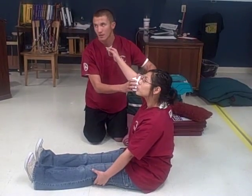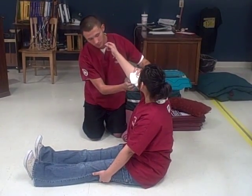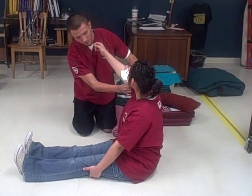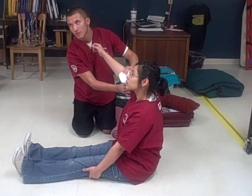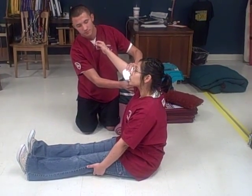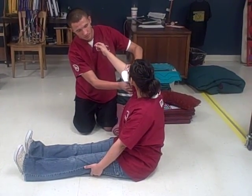Even after you applied the second bandage, it still continues to bleed. So I will place some pressure on the artery to help stop the bleeding. After the elevation and the arterial pressure is applied, you seem to have controlled the bleeding. And now you need to dress the wound.